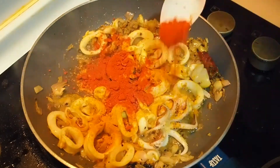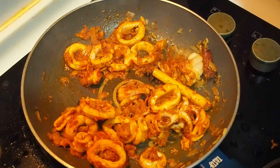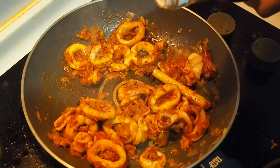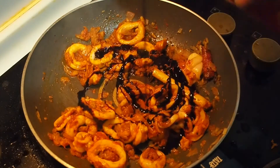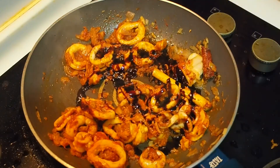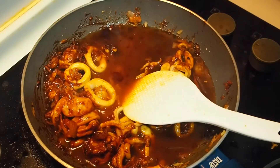1 spoon of honey and 1 spoon of honey. 1 spoon of honey and mix. 2 tablespoons of honey and 1 tablespoon of honey, and you will have to mix it so you can be used well — so that is good to prepare a little taste.